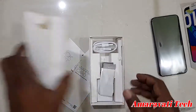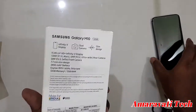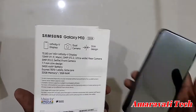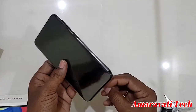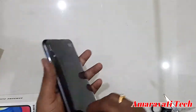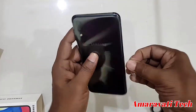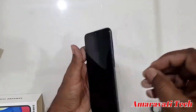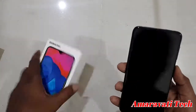Let's set the accessories aside and look at the phone. Remove the protective cover — there is no pre-applied tempered glass on this one. Let's start it up.